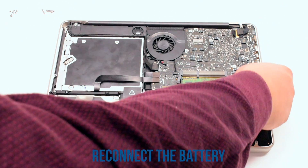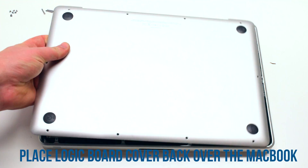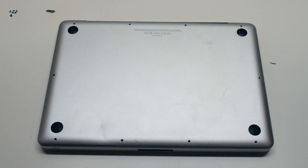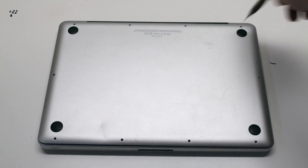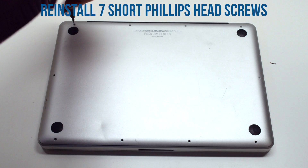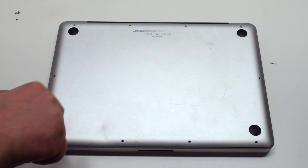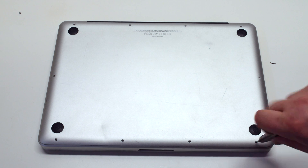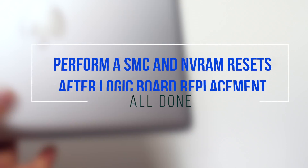You can now reconnect the battery. Place the logic board cover back over the MacBook. Screw in the three long Phillips head screws first, then starting in the top left, screw in the seven short screws, going clockwise around the contour of the MacBook.